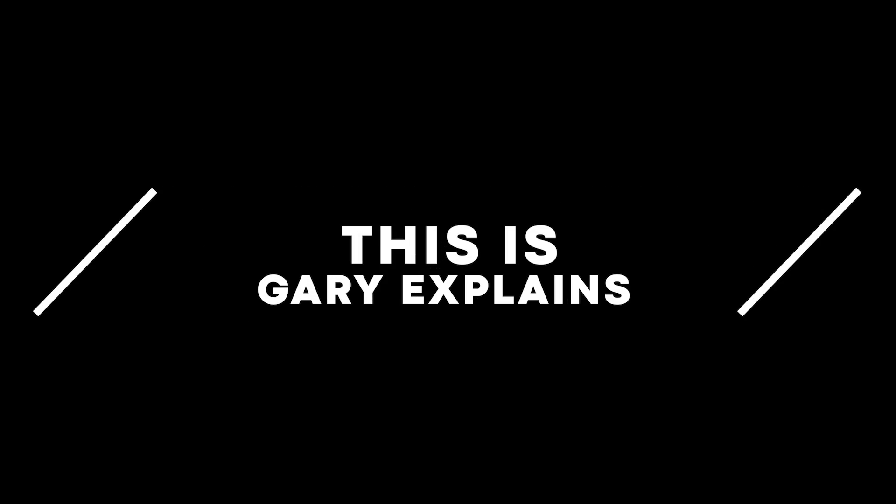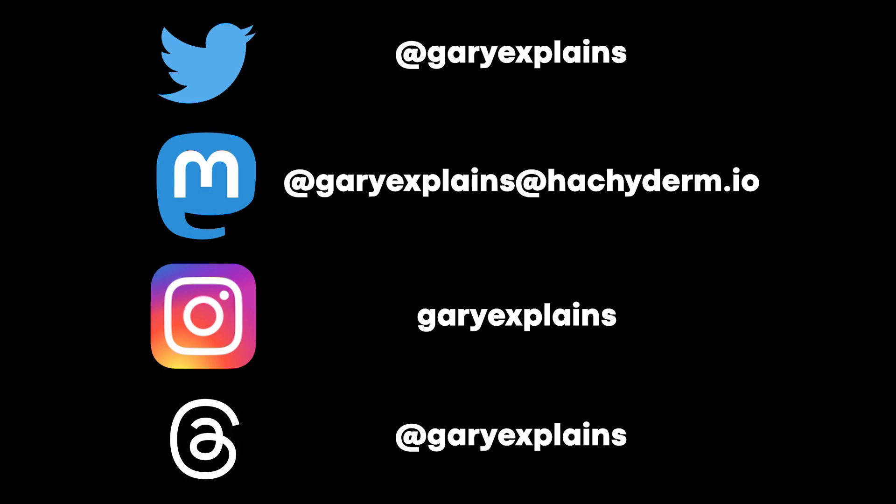Do tell me in the comments below. My name is Gary Sims, this is Gary Explains. I really hope you found this video useful. If you did, please give it a thumbs up. If you like these kinds of videos, why not stick around by subscribing to the channel. You can also follow me on social media — all the handles are on screen.